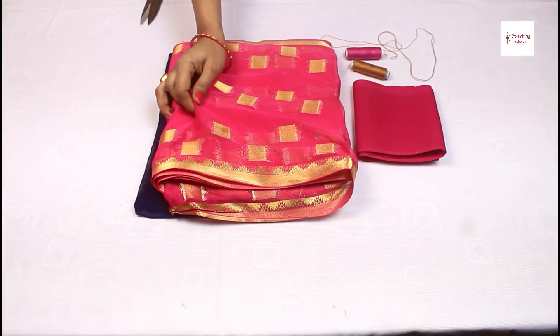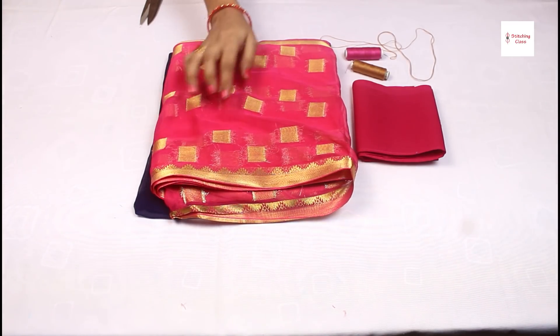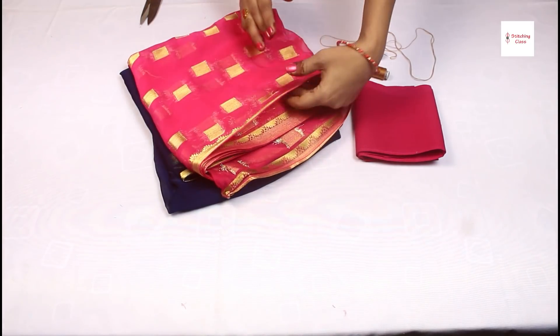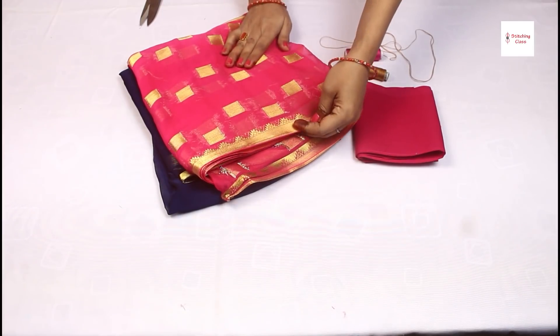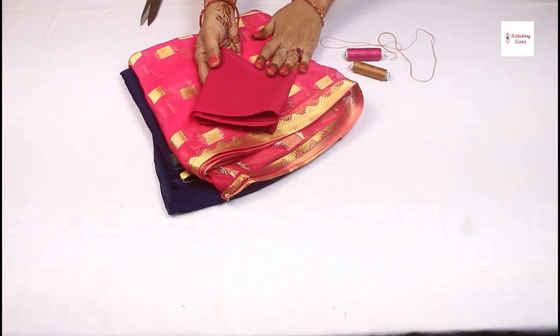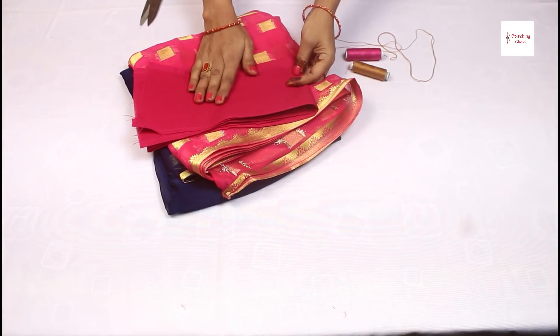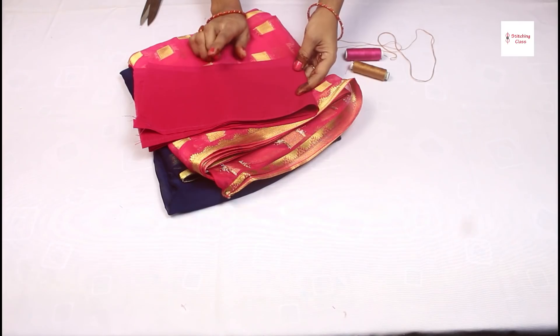Like chiffon sarees or crepe sarees, you have to put it in the machine. If you fall with the saree, it will be better and the finishing of the saree will come together. After that, I have taken the saree and ironed it.